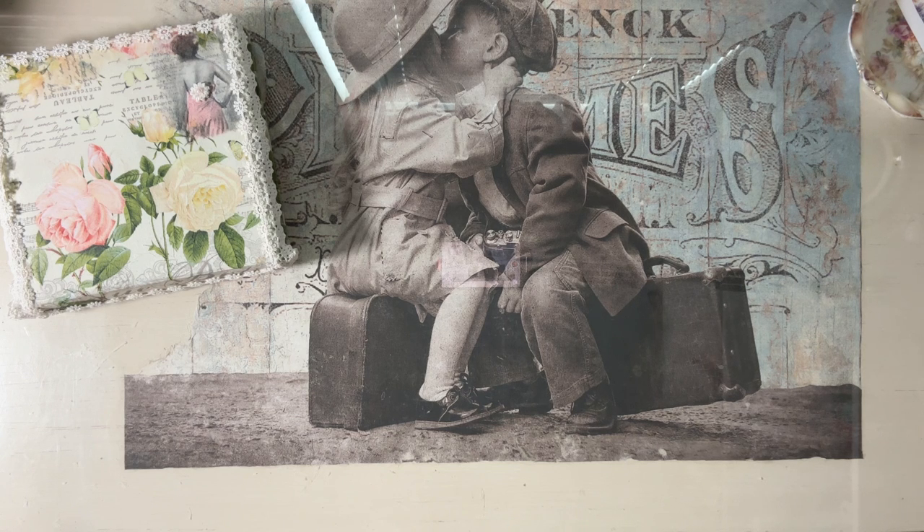I started to do an outside video this morning on my tea dyeing and my lace dyeing process. However, I live in Florida. Don't blink when you live in Florida regarding any type of weather because it changes very quickly. It got a little wet even though the sun was out.